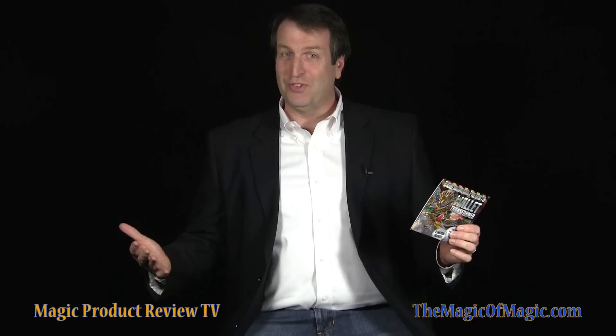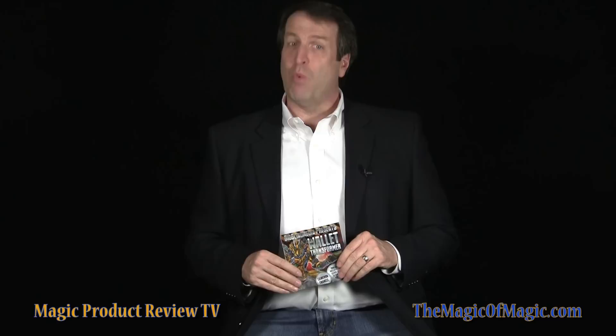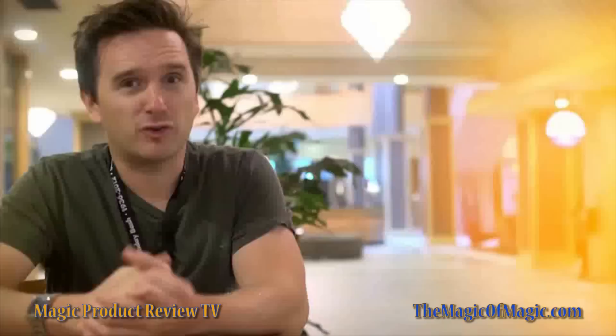Hi, I'm Mark Jarvis and welcome to the Magic of Magic's review of The Wallet Transformer by Cameron Francis. With The Wallet Transformer, you magically transport a signed card to your own everyday wallet. Let's watch a clip from The Wallet Transformer and we'll be right back to talk more about this clever magical effect.